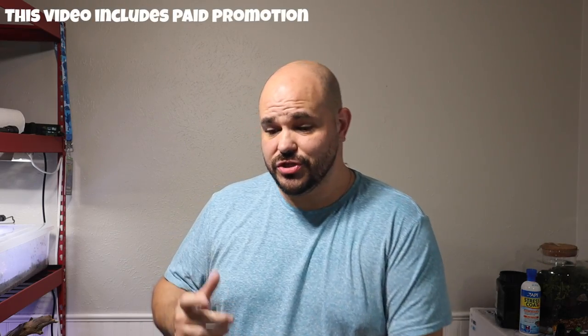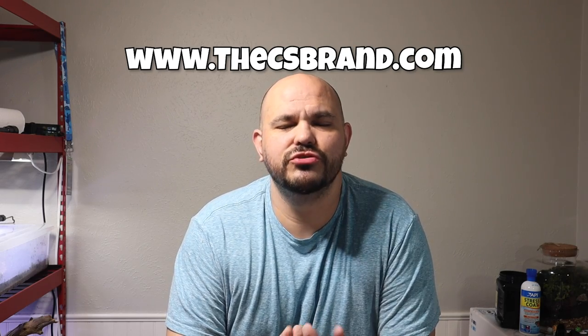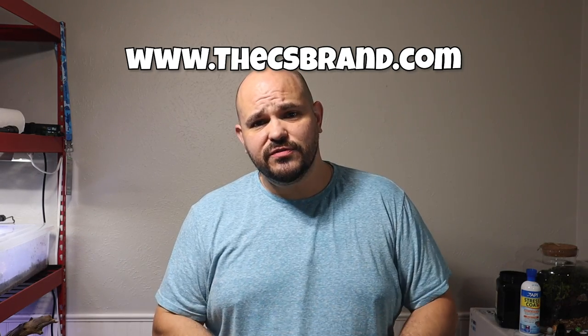Hey, what's going on everybody, welcome back to another video here on the Christopher Scott channel. If you happen to be new, welcome — we are so glad you decided to come by and check us out. And for everybody else that's been around for a while, thank you for coming back, we are truly grateful for every single one of you.